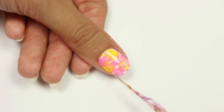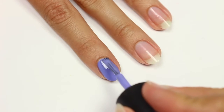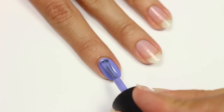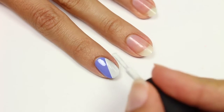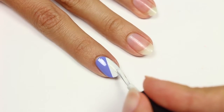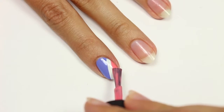Next is a stripe design. I'll be using pink, purple, and white polish with purple being my base color. I'm going to apply the white polish diagonally onto the nail, and the same with the pink polish, leaving a white stripe.